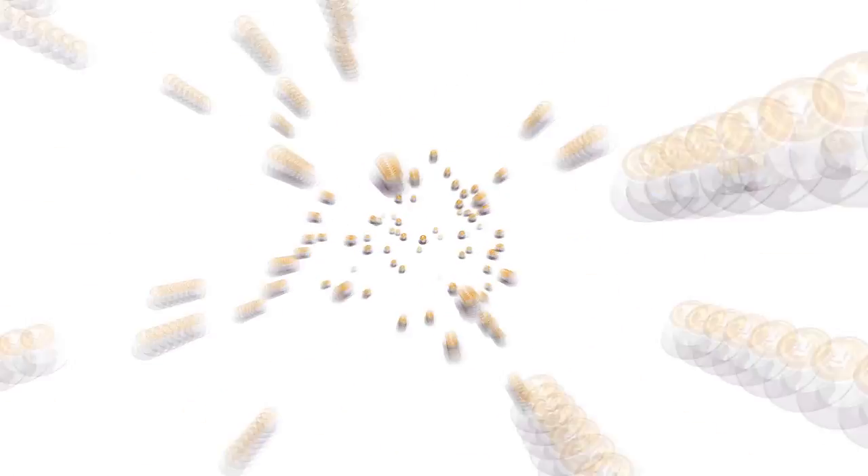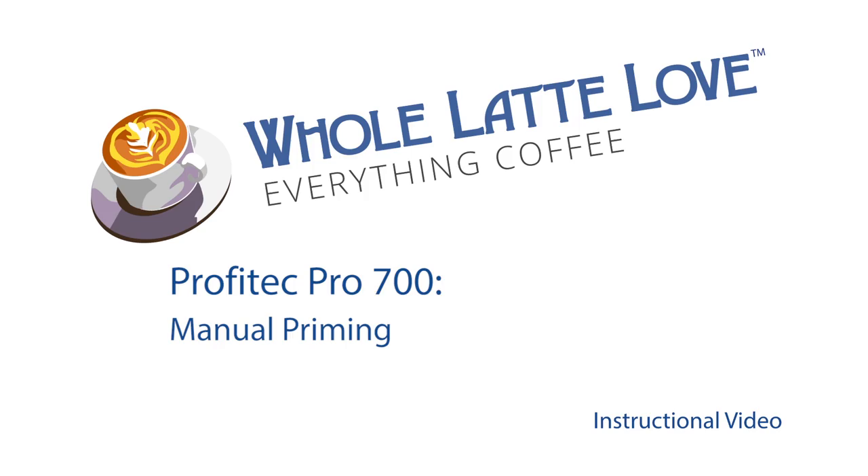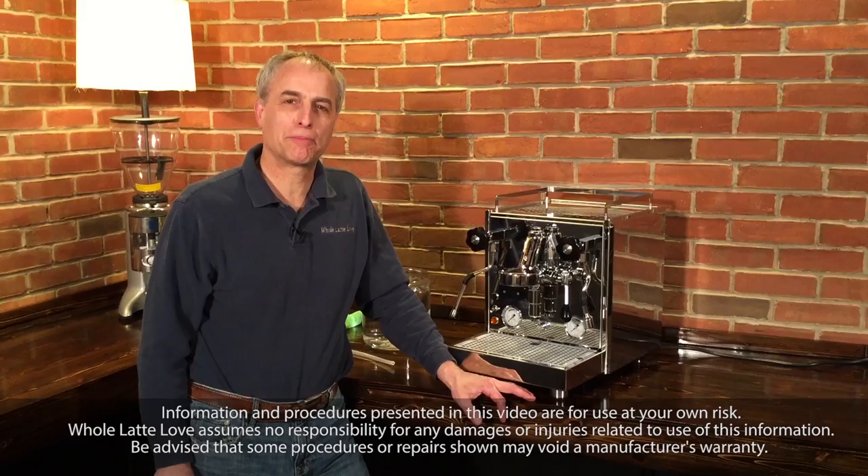It's time to learn, repair, and maintain everything coffee. Instructional videos brought to you by WholeLatteLove.com. Hi, I'm Todd from Whole Latte Love. Today I'm going to show you how to prime the pump on a Profitech Pro 700.